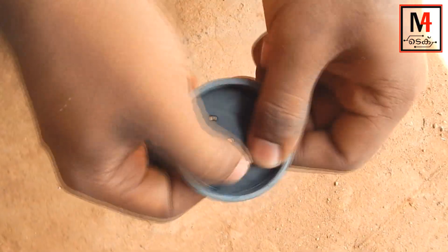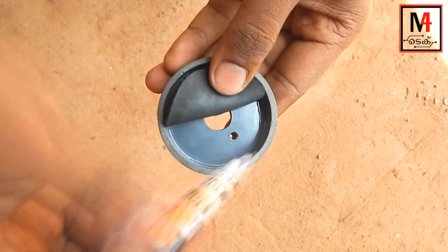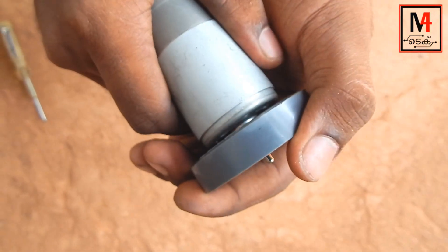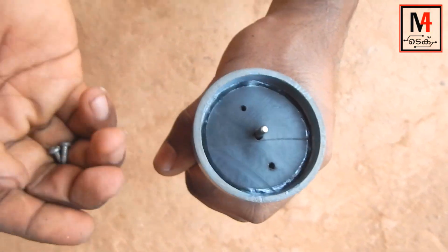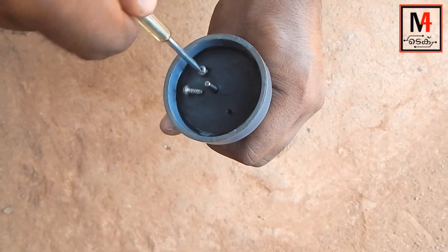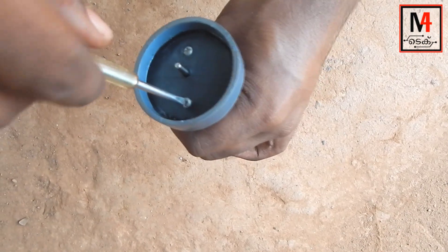The sealant is not super glue — if we have the same thing, we can see here, we can seal it. We will screw the motor here. The motor is 12V DC. We are going to use the screws to fix and tighten the screws.